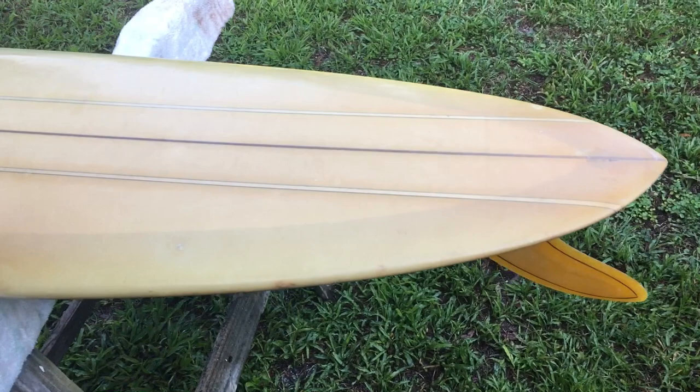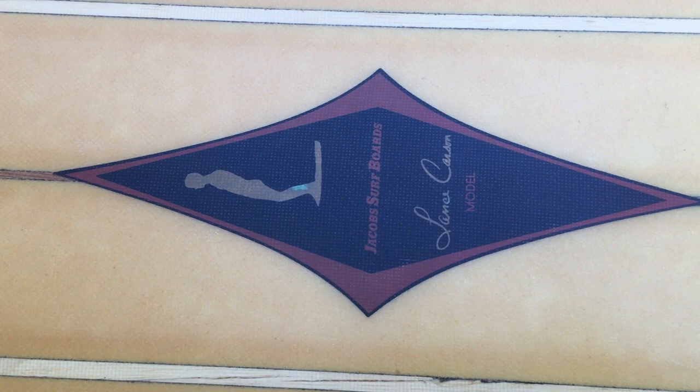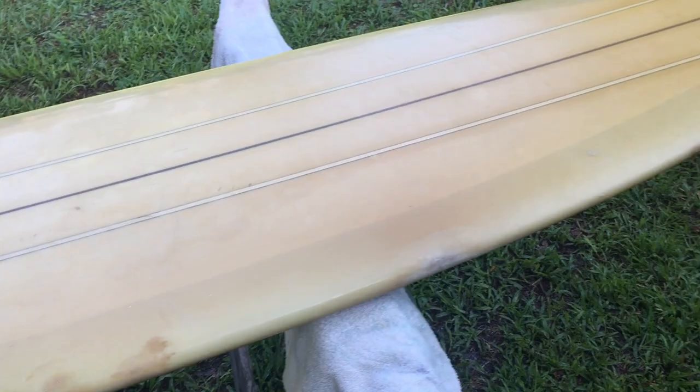I'd like to do a walk around of my latest surfboard purchase, which I'm very pleased to have done. This is a Jacobs-Lance Carson model from the 1960s. It's a pintail, as you can see.